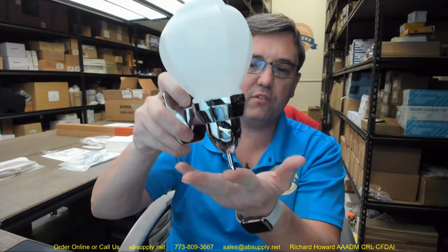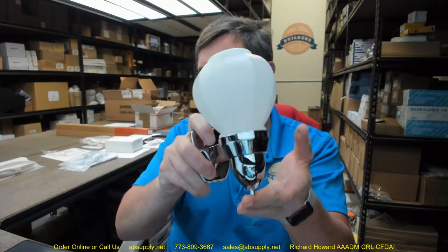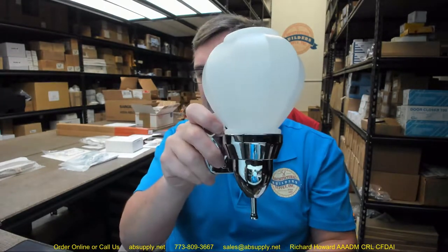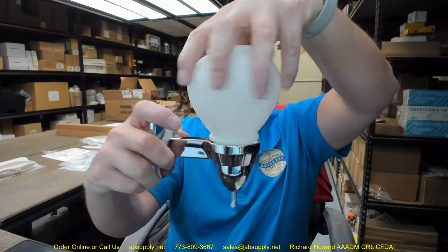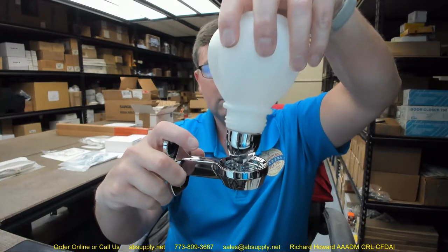This valve is intended for liquid soap according to the description from the manufacturer, detergent or lotion. It has a translucent white polyethylene soap container — you just unthread that and it comes off. All of that comes out, which is handy because you can then invert the unit and pull off your valve assembly for filling.